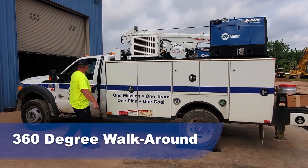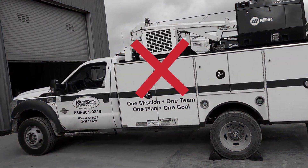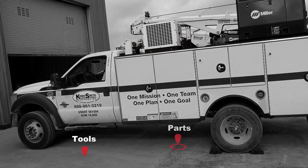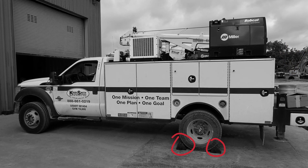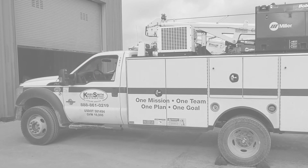360 degree walk around safety procedure. The employee did not complete the 360 degree walk around the vehicle looking for loose items, tools, parts, obstructions, etc. The employee did not have his safety cone out behind the vehicle. Multiple items were left on the back bumper. Wheel chocks were not picked up or removed. The employee did not fasten his seat belt. The employee did not honk the horn prior to reversing the vehicle.